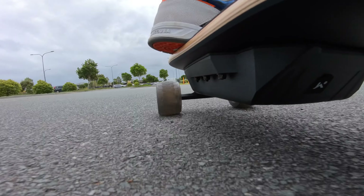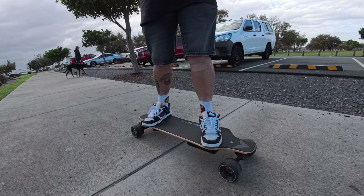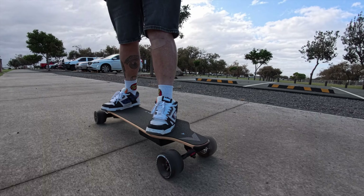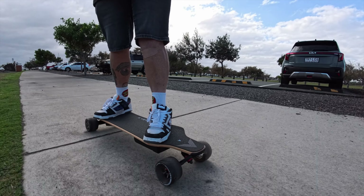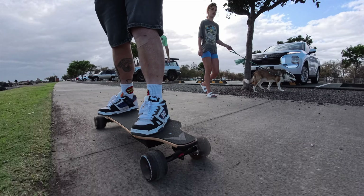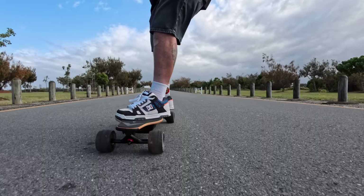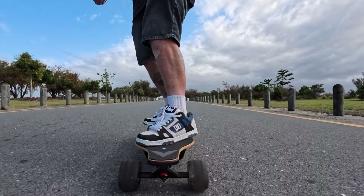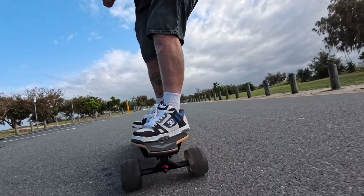The jelly wheels are 105 millimeters by 65 millimeters with a 78a hardness. That gives you enough hardness for great grip, but just soft enough to cushion the ride. You can go from road to gravel with ease, over bumps and cracks, feeling safe over those little rocks without falling off — which is especially great for beginners to feel comfortable and safe on their board.